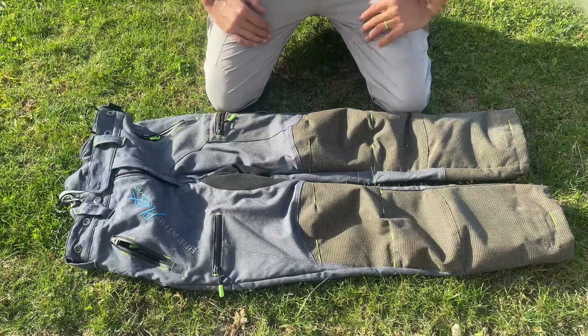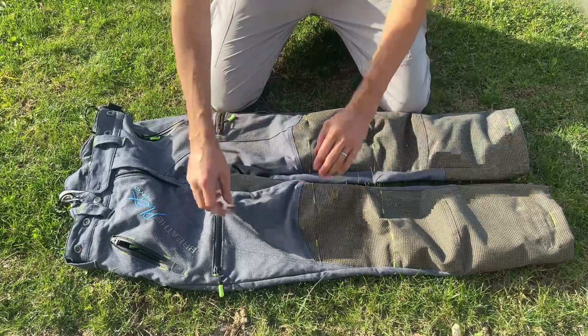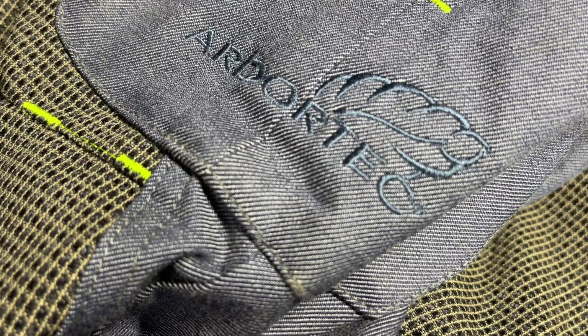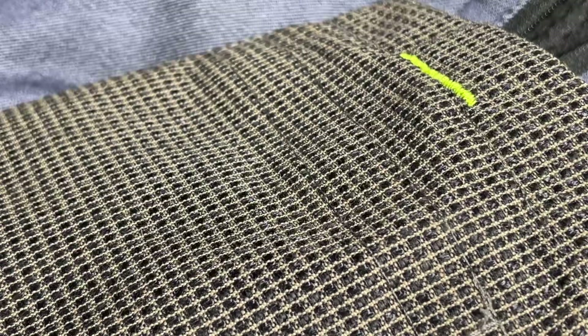First impressions: the build quality on these couldn't be better. Everything on here is robust and top of the line in terms of safety gear, and I'm sure the Kevlar fibers in here will do exactly what they're supposed to do.